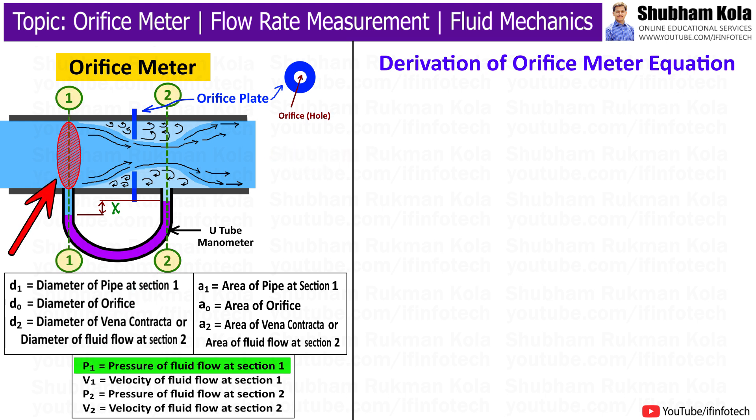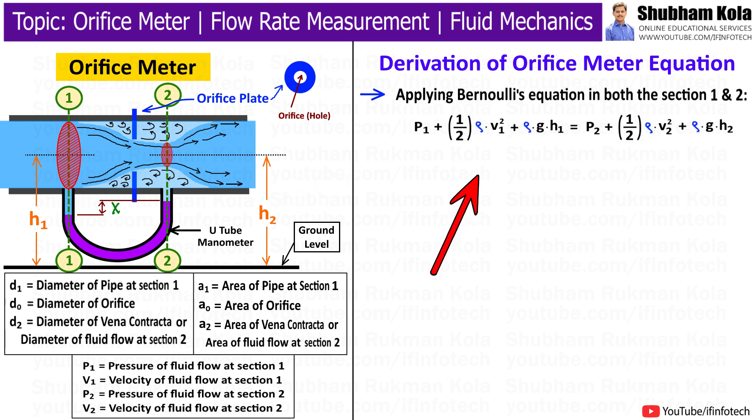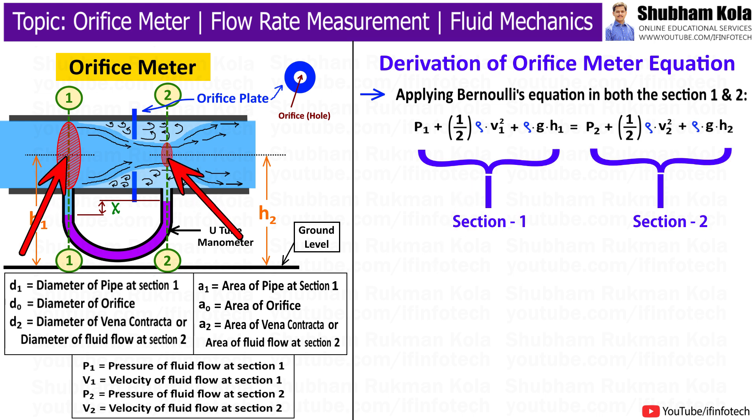Let P1 be the pressure at section 1 and P2 be the pressure at section 2. V1 is the velocity at section 1 and V2 is the velocity at section 2. D1 is the diameter of the pipe at section 1, and A1 is the area of the pipe at section 1. D2 is the diameter of the vena contracta at section 2, and A2 is the area of the vena contracta at section 2. DO is the diameter of the orifice and AO is the area of the orifice. Normally, the diameter of the orifice DO is half of the diameter of the pipe D1. Here, h1 and h2 are the heights from the ground. Now, applying Bernoulli's equation to both sections 1 and 2, assuming no loss of energy.